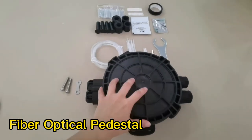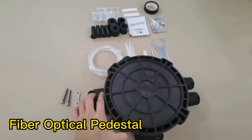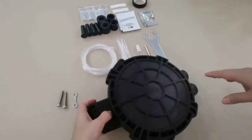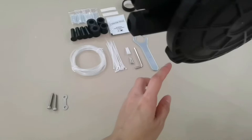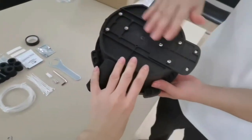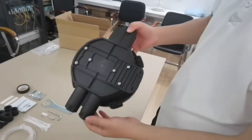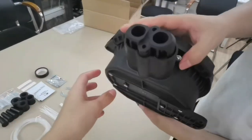Now we introduce our mini splice closure. It is IP68 rated and can be wall-mount or underground. You can mount on both two sides — input and output.